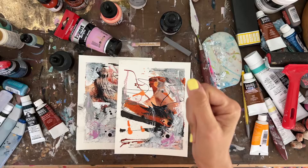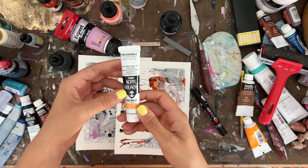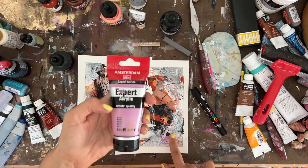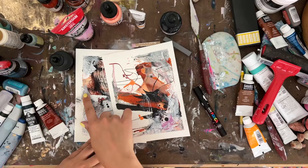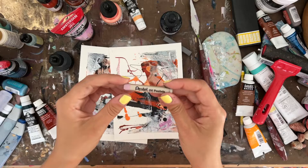One color I forgot to mention: I used a gouache from Turner — a Turner acrylic gouache in the John Brilliant color. The mauve paint color was an Expert Acrylic from Amsterdam. I also used a silver acrylic, which I didn't like — and I'll get into where things went wrong — but I'll include a link to something similar below.